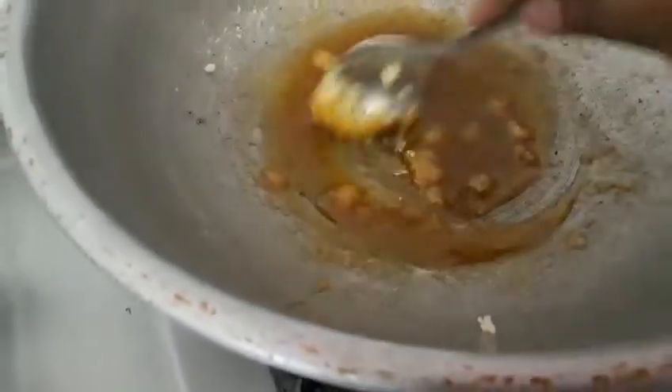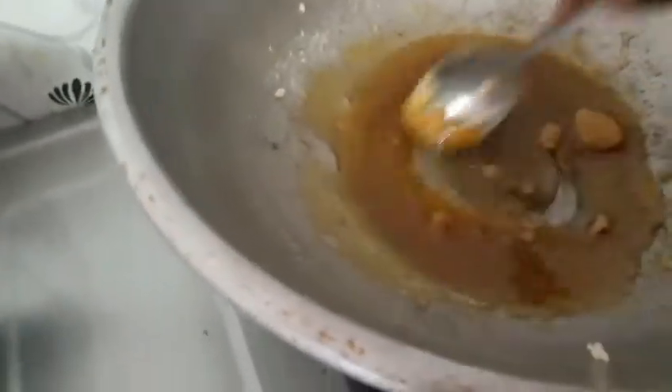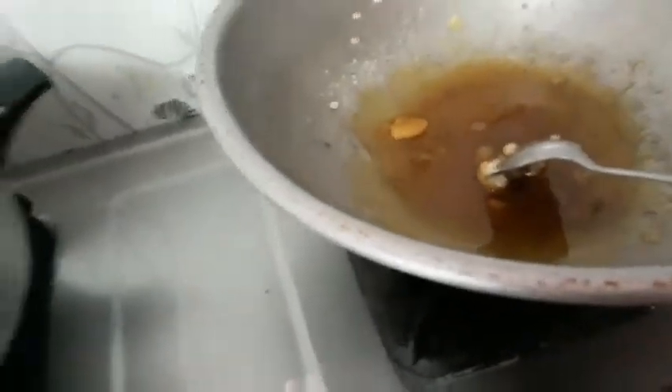It will take some time to caramelize, so you have to wait. It has to melt fully. After melting, have two and a half cups of milk ready. We will be pouring the milk slowly, because once you put the milk in, it will form clumps. To melt those, we need to keep half a cup separately and add the milk little by little.